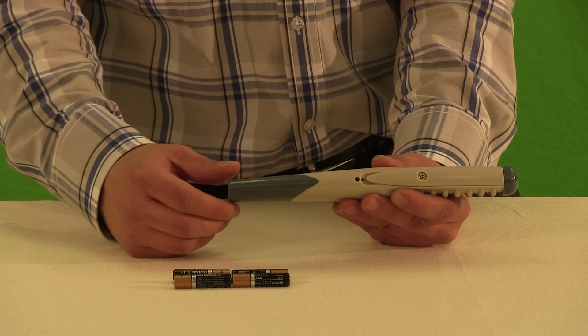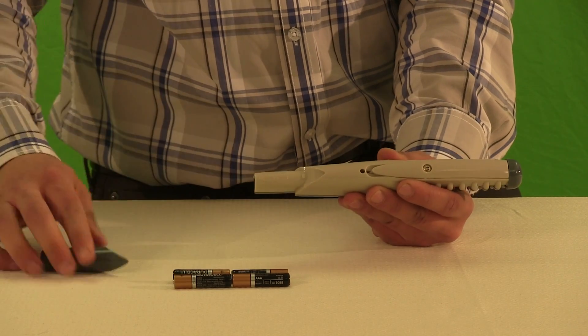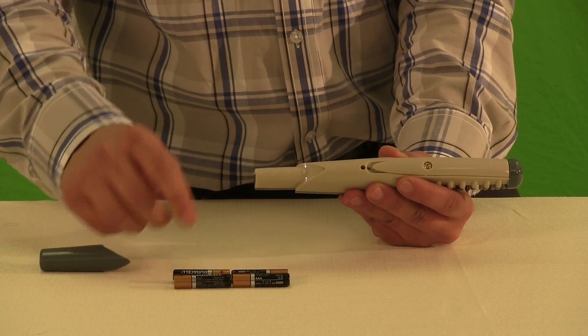Remove the battery compartment by pulling it down then off. It takes a little bit of force to do this. You'll need four AAA batteries.